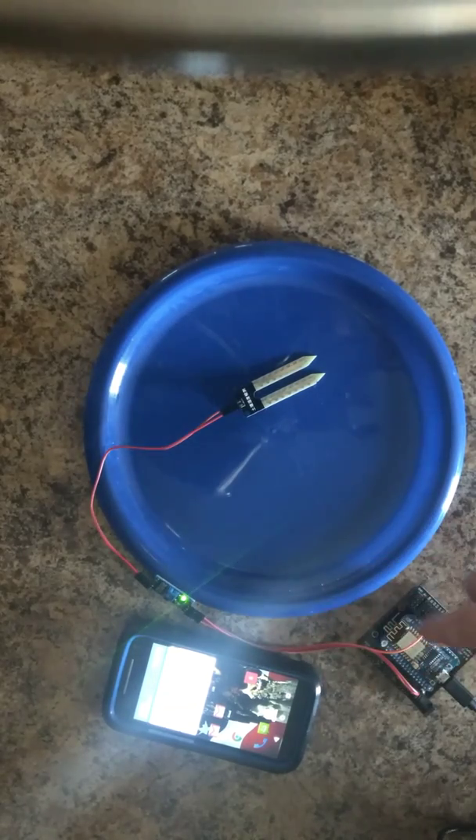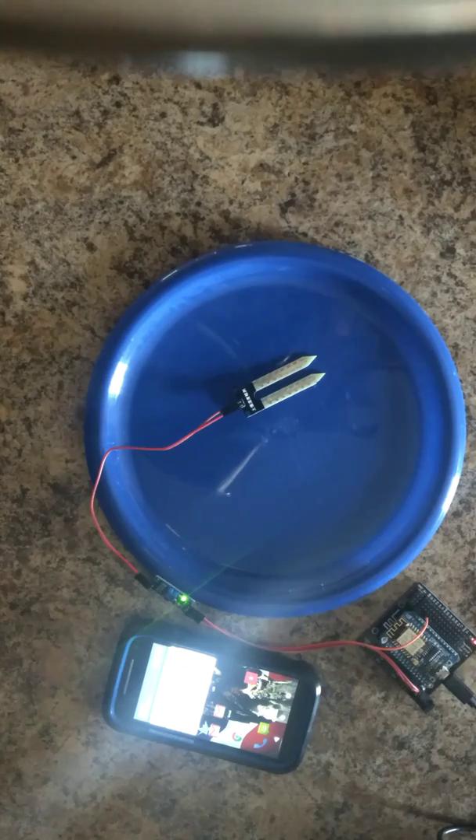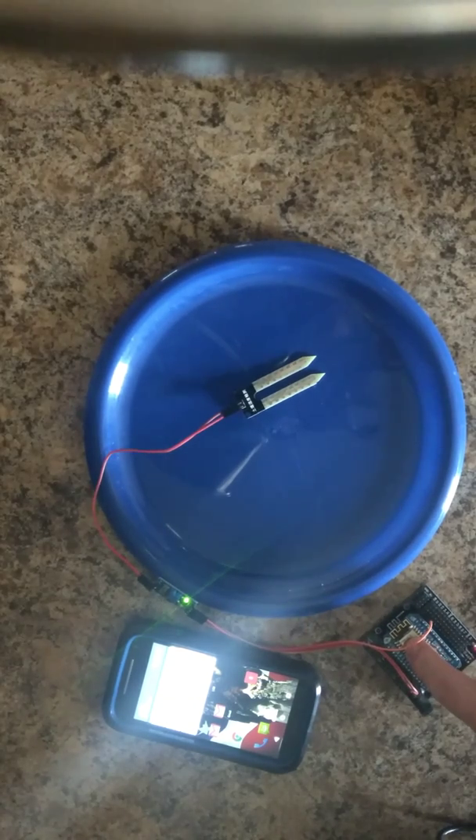These are wired all the way back to this guy here. This is the ESP8266-12E on a NodeMCU architecture — Wi-Fi built in, very handy.